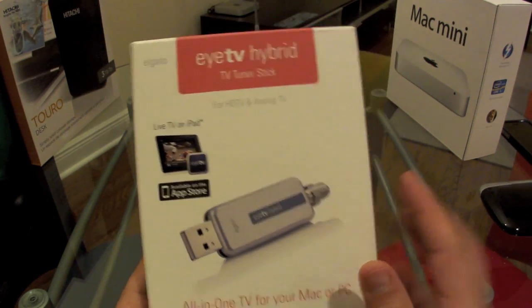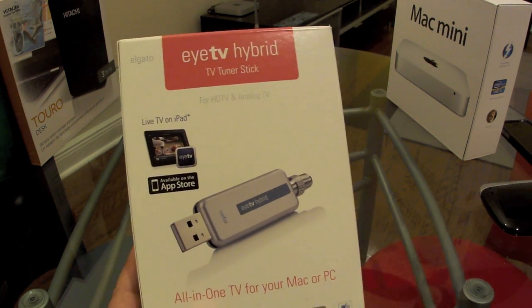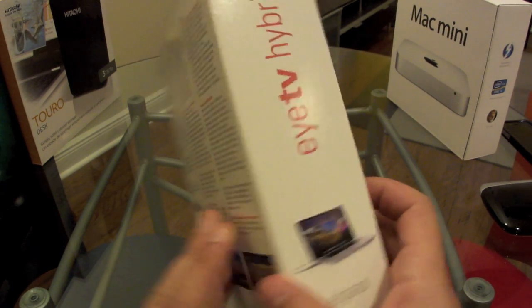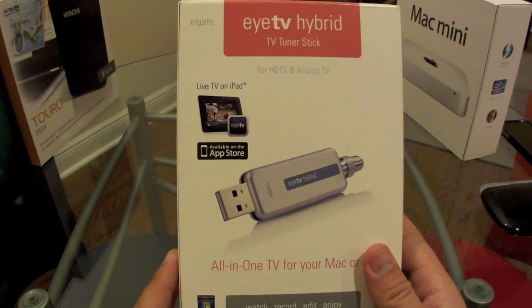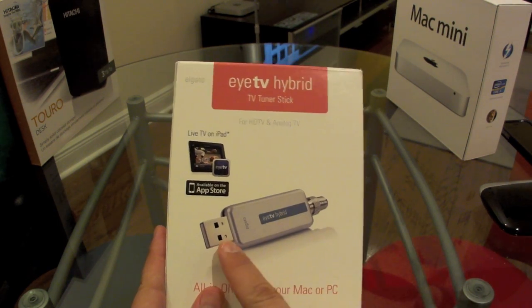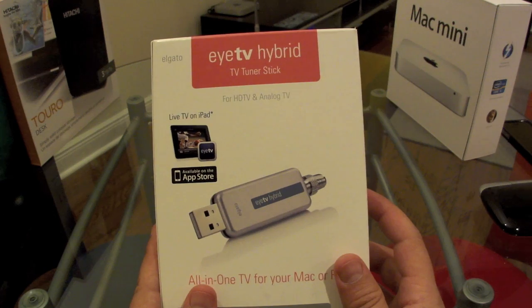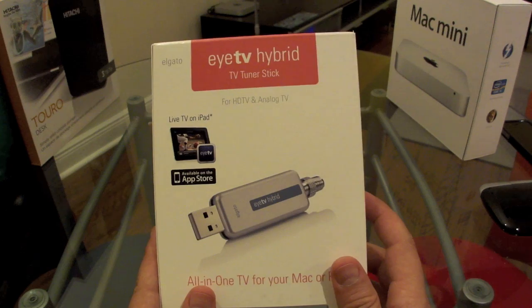This is a very small unit — as you can see, this is the USB connector, so it's very small. I can't show the actual unit because it's connected and working right now — it's actually recording and exporting something. The software that comes with the unit is also very good. You connect your antenna or cable antenna to one end, and then connect the USB port to an available USB port on the Mac Mini. That's all you need, and you can record high-definition digital TV as well as standard-definition analog.